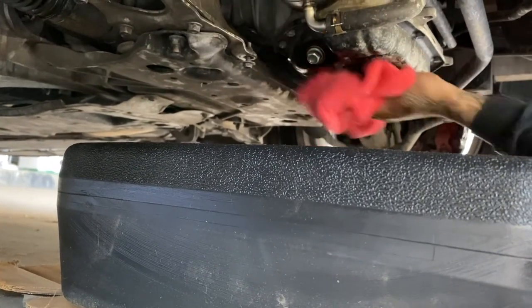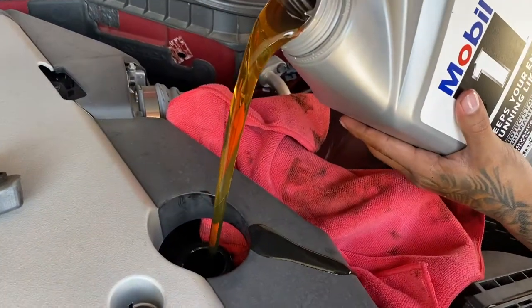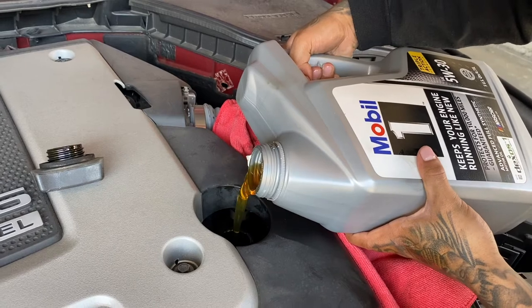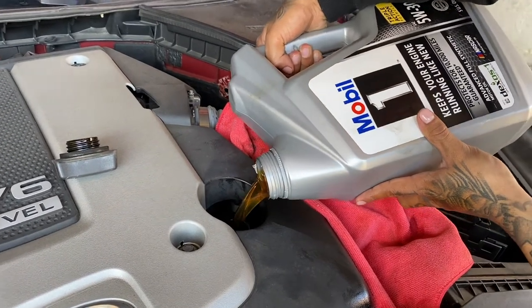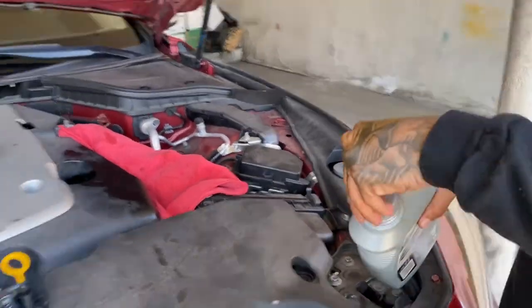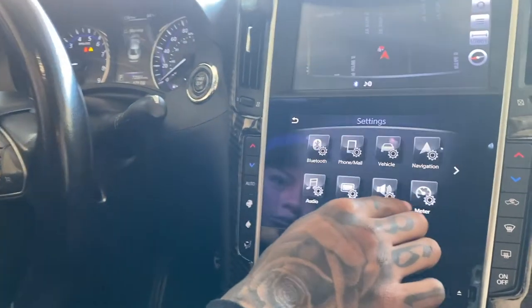Clean out what you need and that's it. Then we're just gonna add what we need — 5W-30. Yeah, about there. Okay, you got a meter — maintenance.